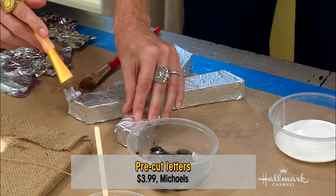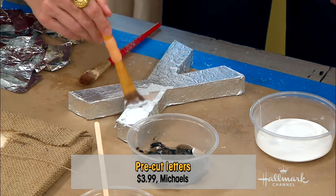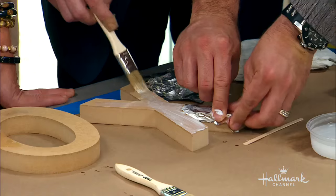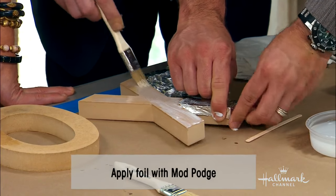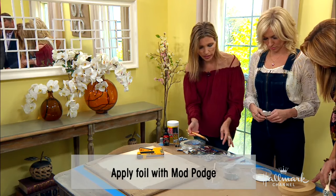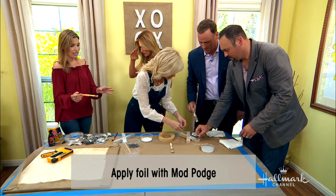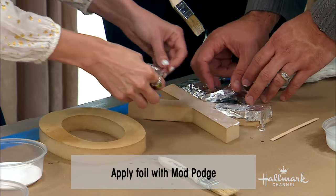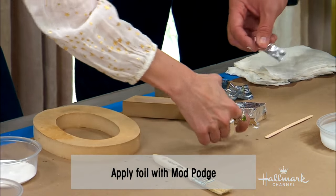You just place the foil on, and then you want to put your decoupage on top. Make sure you do the outside edges first, because that'll be easier when you put your second layer down the middle. Putting the decoupage on top also seals it and keeps it in place. I like to use the matte finish decoupage, but you can also do shiny if you want a high-gloss finish.